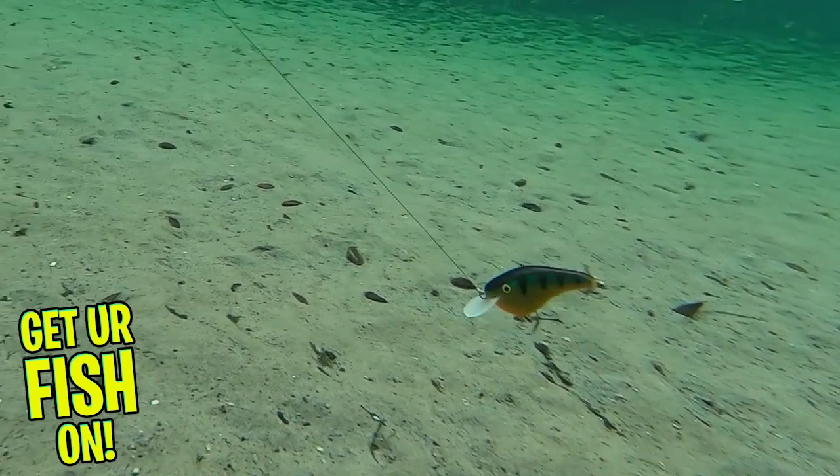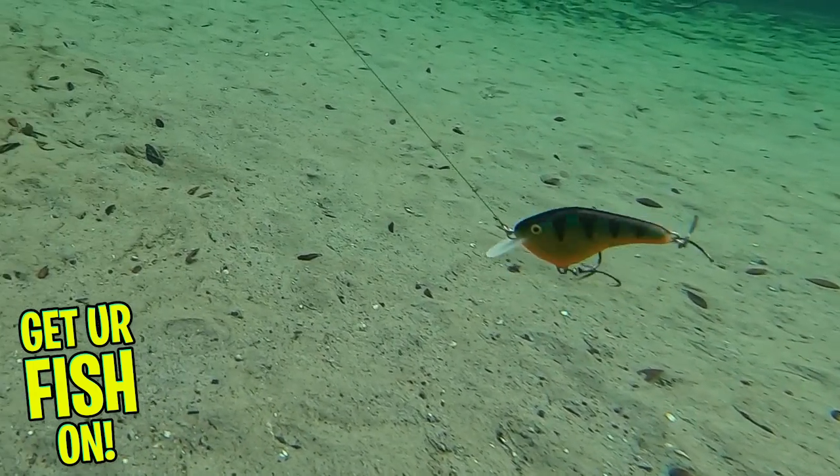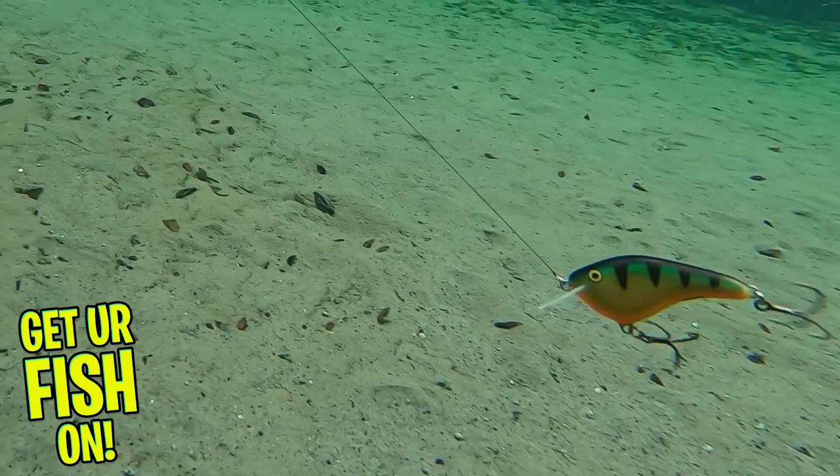These are silent, non-rattling lures. Why? Because the action is so good, the baits don't need them. But at some point, you'll probably see a rattling version.